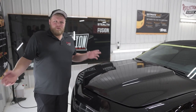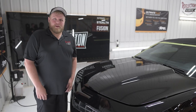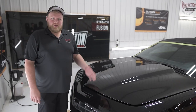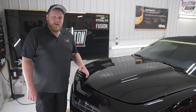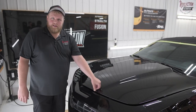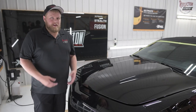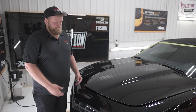There we go, the hood's installed. Some of the great benefits of having the edges wrapped are maximum stone chip protection — sometimes you get a stone that'll hit you right on the very edge of the hood. It also looks better too; you don't see an ugly line on the edge that's gonna collect dust over time. That's how you wrap edges.